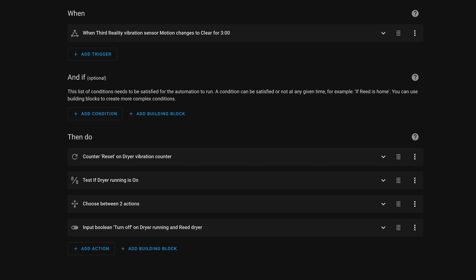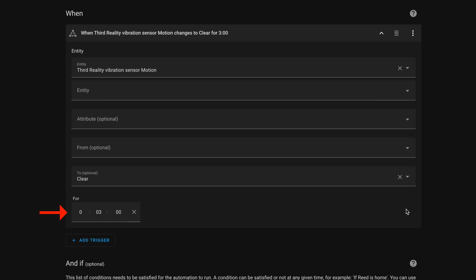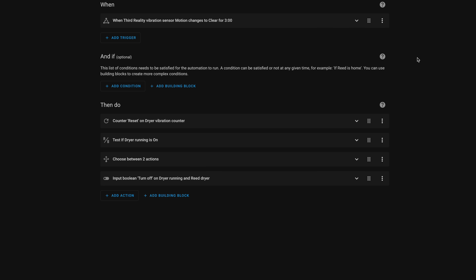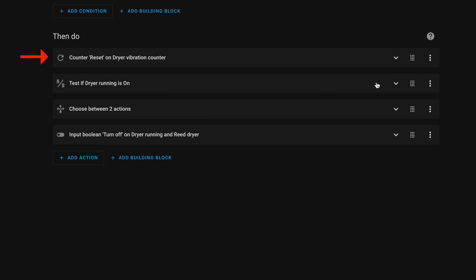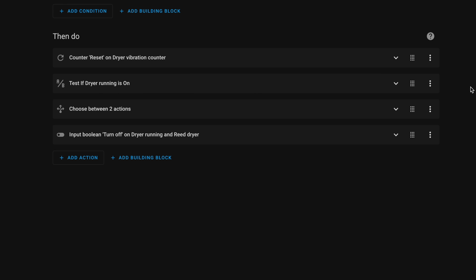To let me know the dryer is finished, I have an automation that triggers when the vibration sensor doesn't sense anything for three minutes. I chose three minutes because there can be big gaps between vibrations — the dryer can be a little inconsistent. This avoids false positives. The actions reset the counter, check if the dryer's input boolean is on, and if it is, alert my phone and turn off the input boolean.